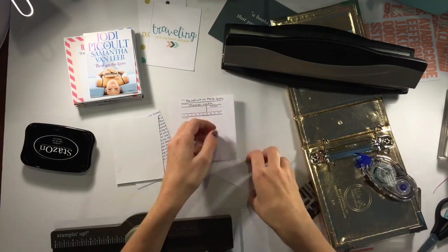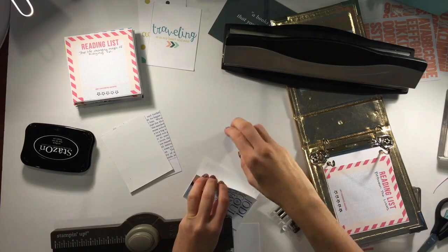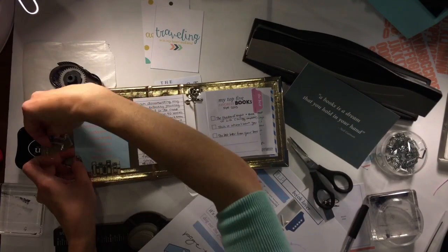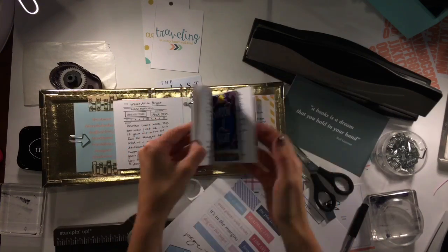I hole punch them and then I use my Stampin' Up! little board thing just to make the corners sort of rounded looking. And then I stick them in between the two and now I'm just sort of going through.